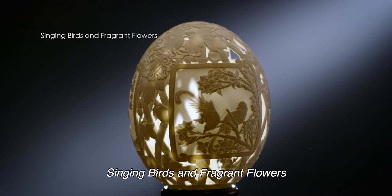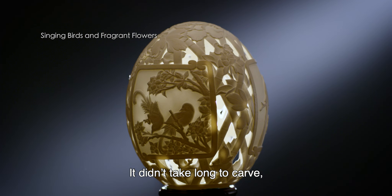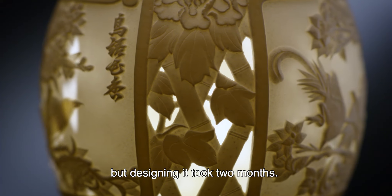Singing Birds and Fragrant Flowers is carved from an ostrich egg. It didn't take long to carve, but designing it took two months.